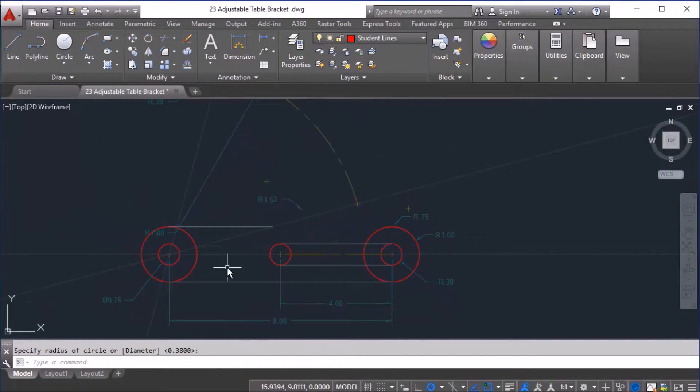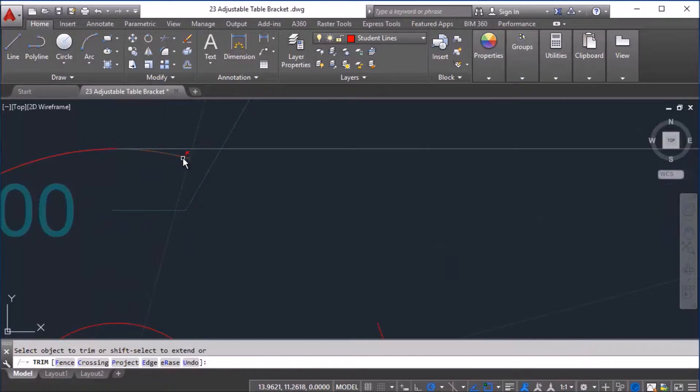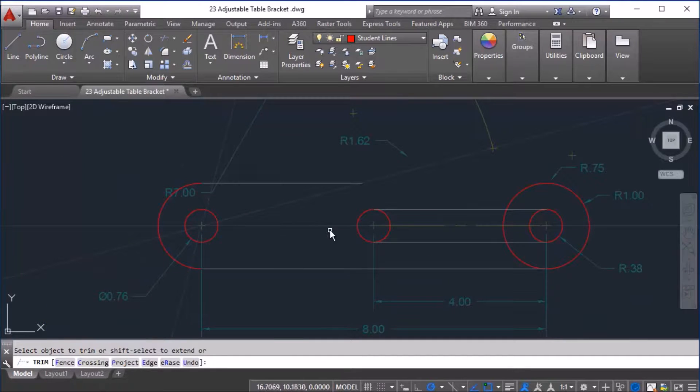So right now I have a few circles already done and all it requires is a little bit of trimming. To do that, we go to the trim button, press Enter, and we're going to trim the parts of the circle we do not need — this location here, this part here, this part here, as well as this part here. If for some reason you skip a line or miss it, you cannot trim something that's left alone like that. To fix that, you're going to type the letter R and press Enter — that's to erase — and press Enter again and it deletes while you're still trimming.